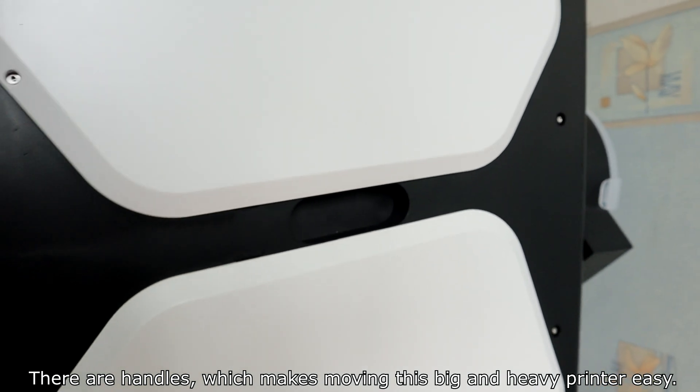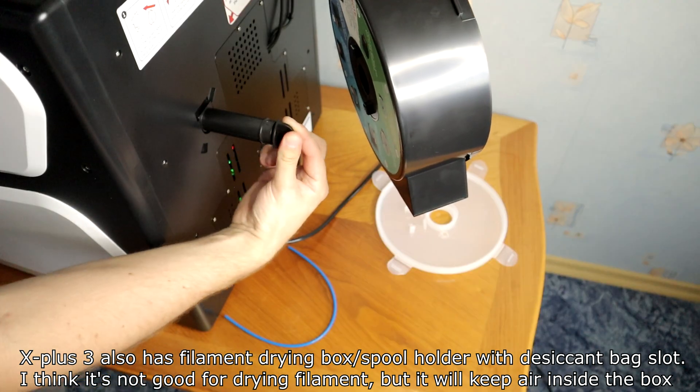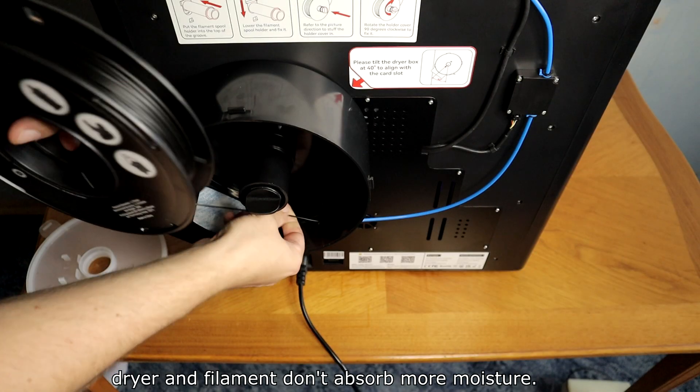There are handles which make moving this large printer easy. The X-Plus 3 also has a filament drying box spool holder with a desiccant bag slot. I think it's not ideal for actively drying filaments, but it will keep the air inside the box dry and prevent the filament from absorbing more moisture.